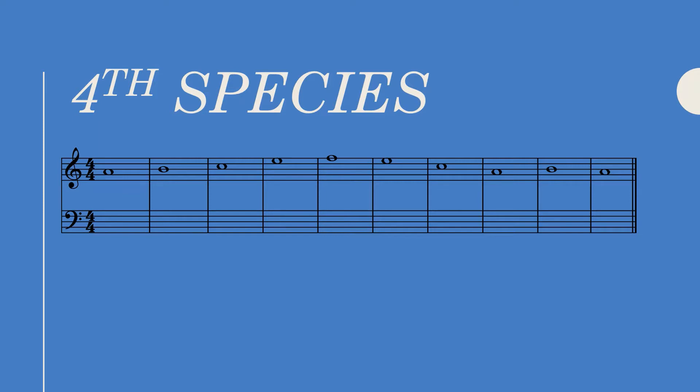When our cantus is in the upper part, the lower part must begin on tonic. This gives us an octave, and because this is fourth species we tie the note into the next bar, which brings us to our dissonance of a second. This second then resolves down by a step to a third. As you can see, the suspension has three parts: the consonant preparation, the dissonance, and the downward resolution by a step of that dissonance.